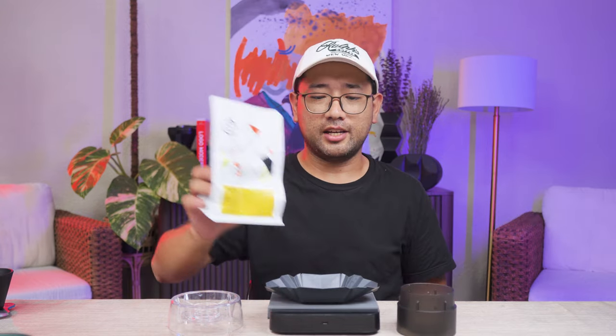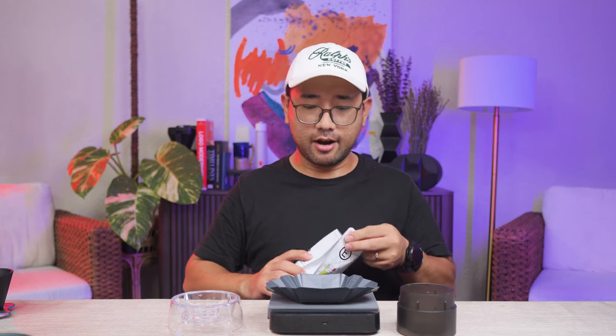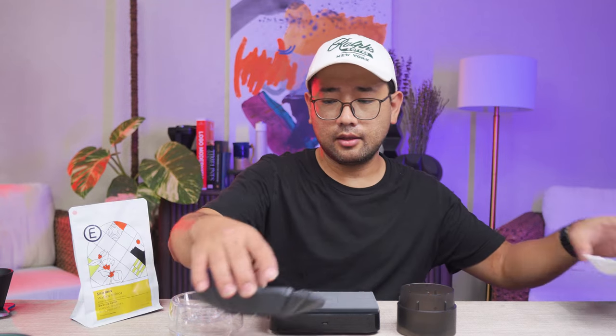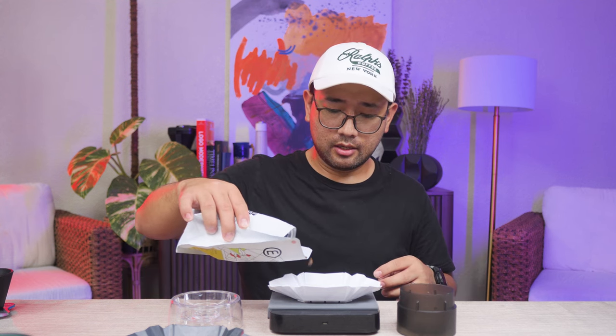We're going to start by weighing our beans. For today's coffee we're going to use Sicho Belis from Escolta Coffee Company. We need 10 grams on each side for the comparison — 10 grams for the Hario drip assist. For this comparison we're going to do 20 clicks on the Comandante.